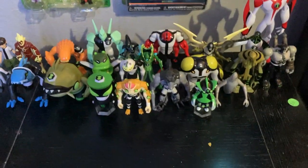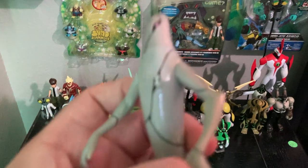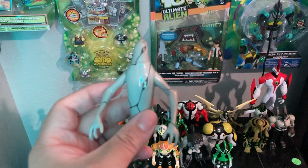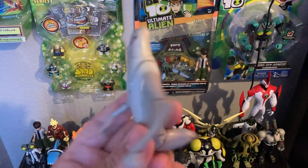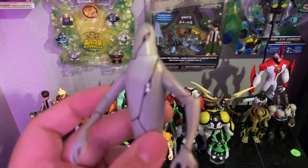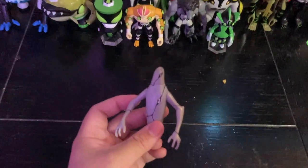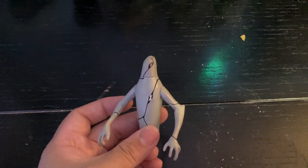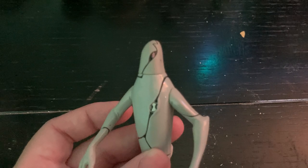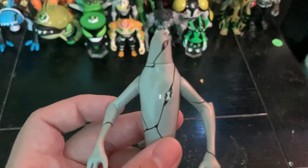Let's get on to Ghostfreak, since Halloween's coming up. I love how Bandai did well with these figures — they did really awesome. Here we go — I guess this is the best way to focus on Ghostfreak. He has the Omnitrix symbol on his chest or belly area.